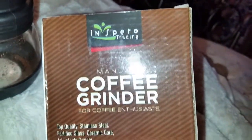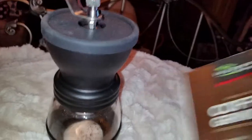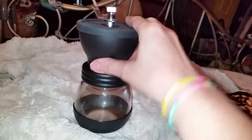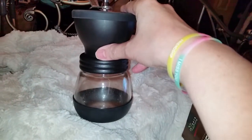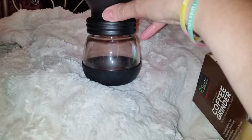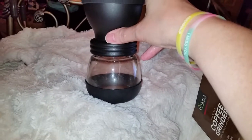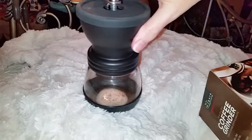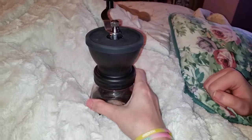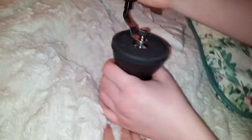This company is Inspiro Trading — it's a manual coffee grinder, and here it is. I have two other manual coffee grinders and this one is so much easier than them. The other ones take so much work. I love them but they take so much work. This one is so easy. Can you come here and just lean up and do a sample of how easy it is?